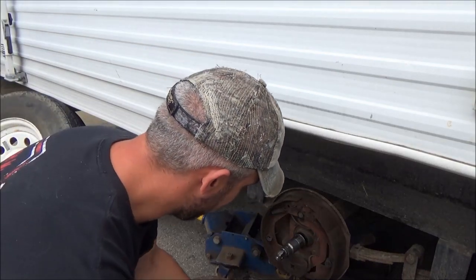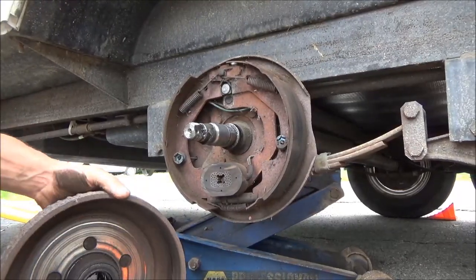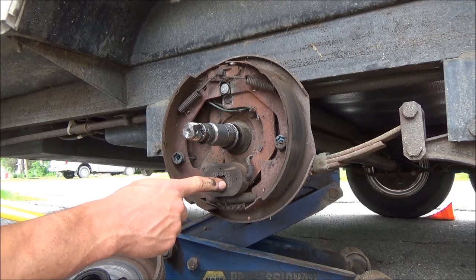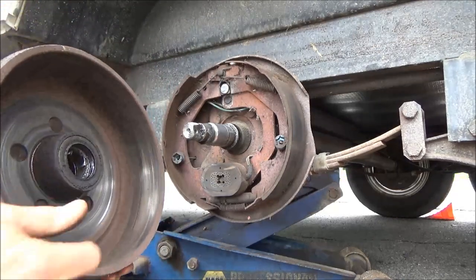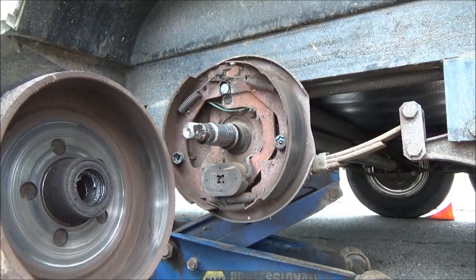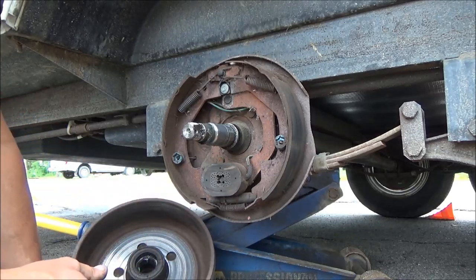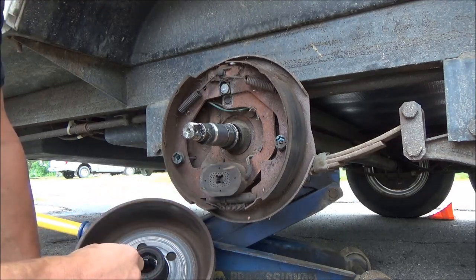Maybe you guys don't know how these work, so I'll kind of explain that a little bit. It's basically your typical brake shoes, except these brakes are electronically activated. You've got this electromagnet here, which is another part of the wear items on these brakes. Inside the drum, your brake shoes hit the actual surface as you would think of a common brake drum, and then your electromagnet actually hits this surface right here. When your brakes are applied inside the truck and you've got a brake controller in there, the brake controller will send power to these electromagnets — depending on how you have it set, how much power it sends, and how powerful the magnet is.